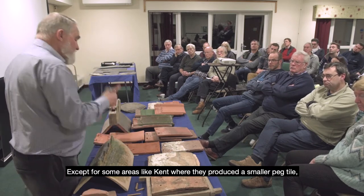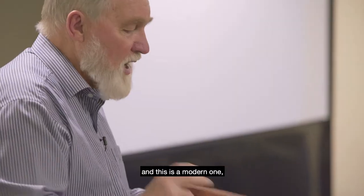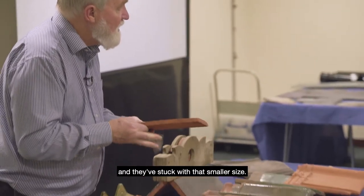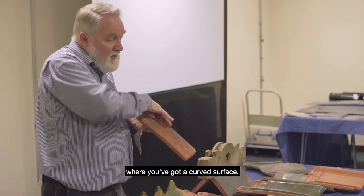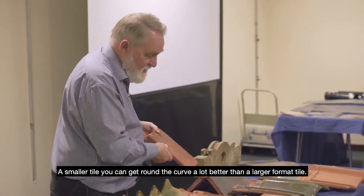Except for some areas like Kent, where they produced a smaller peg tile — this is a modern one and they've stuck with that smaller size. It's particularly useful for things like oast houses where you've got a curved surface; a smaller tile gets around the curve a lot better than a larger format tile.